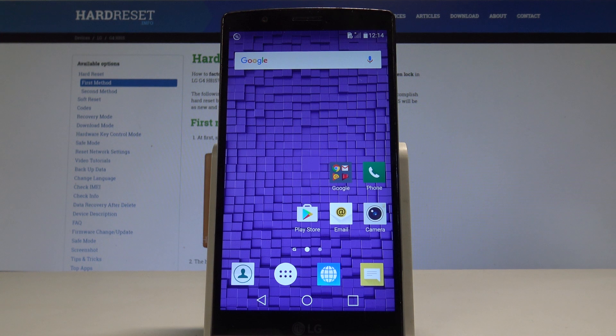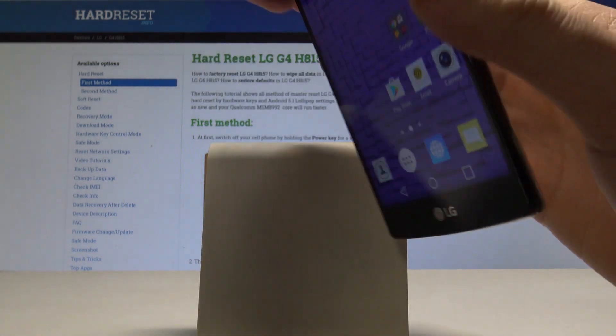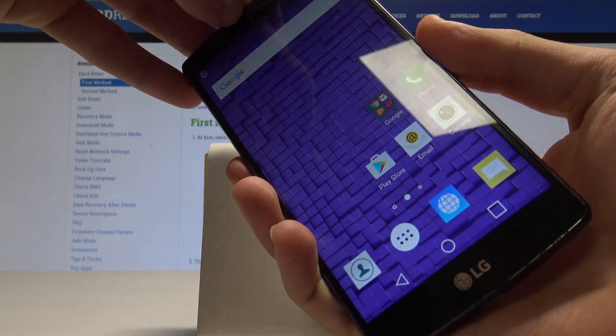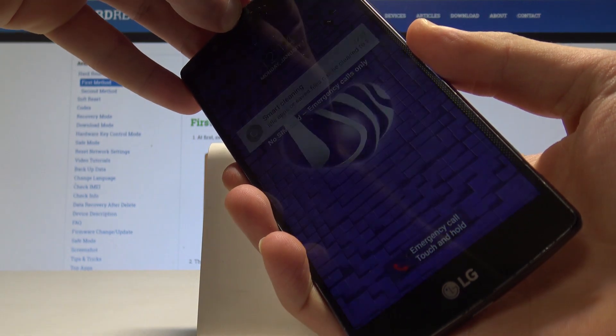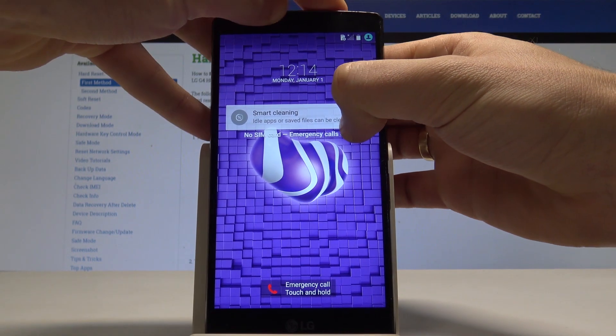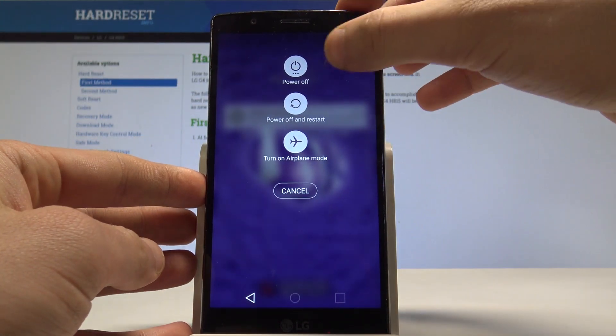I have the LG G4 and let me show you how to enter safe mode on this device. To start, press and hold the power key until you see the options menu on your phone.